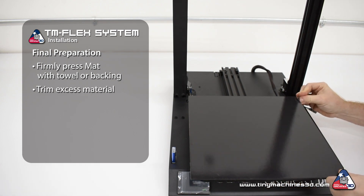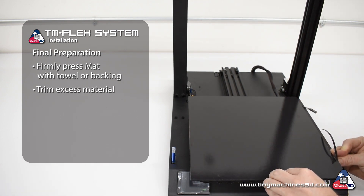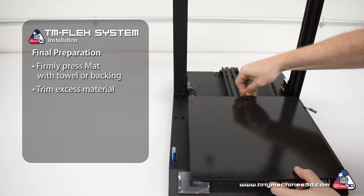Use the single-sided razor blade or sharp utility knife to trim excess material. Exposed adhesive can catch on the frame or wiring.